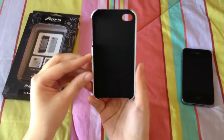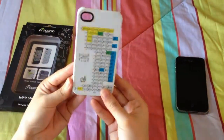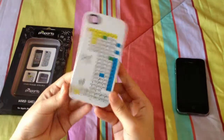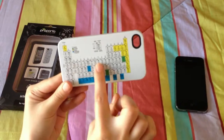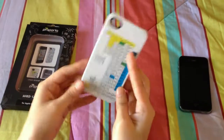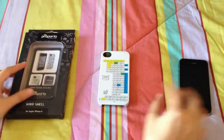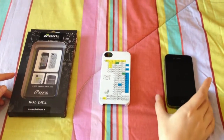But if you want to show your nerdy or geeky character, then this is a great case for you. This one is also an ideal case for chemistry students who want to have a handy periodic table with them so they could review and memorize the chemical elements for their exam. But of course, it's highly discouraged to use this for cheating.